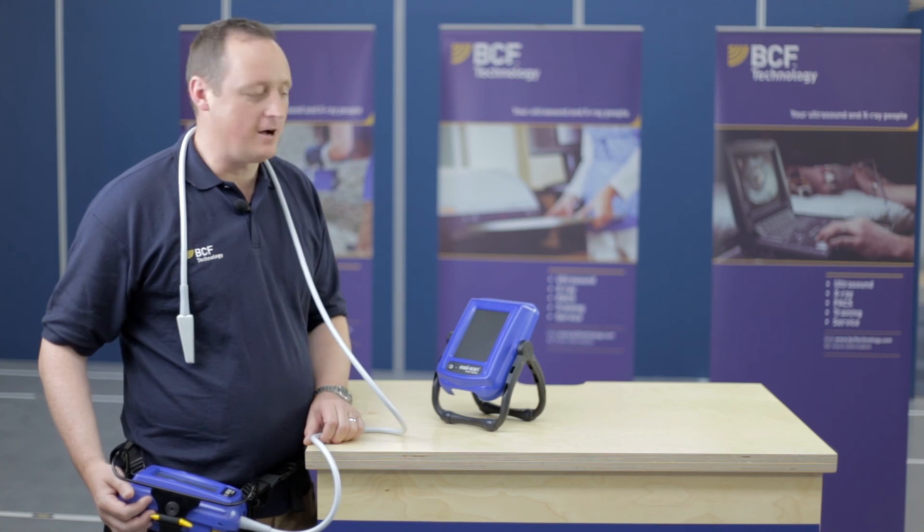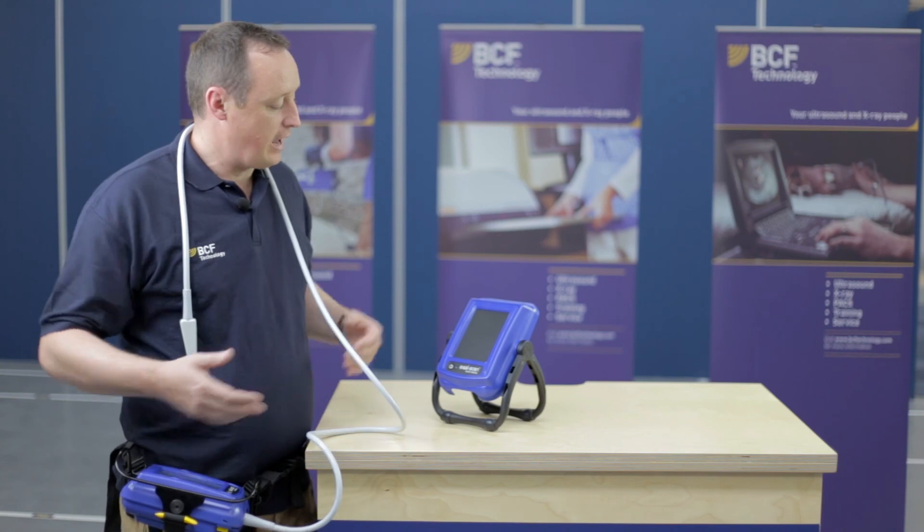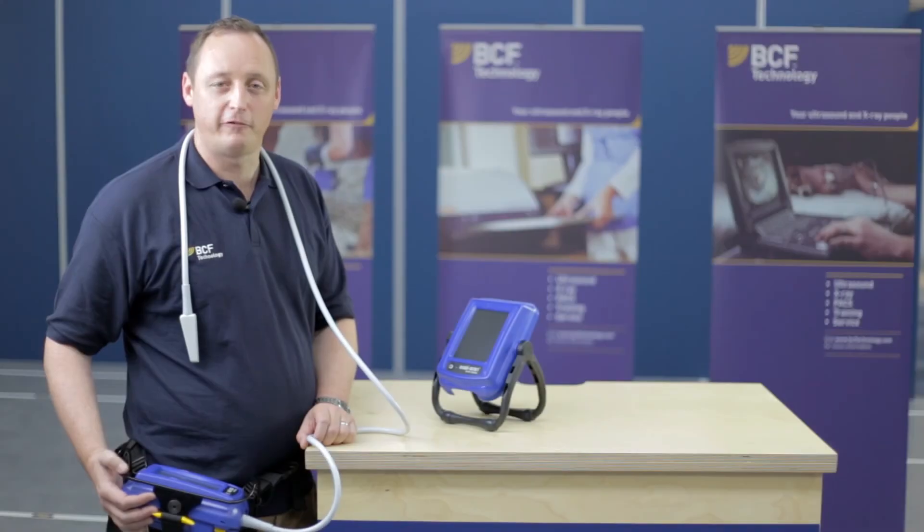That concludes our demonstration of the smart display options, the smart display harness, and smart display. Thanks so much for your time.